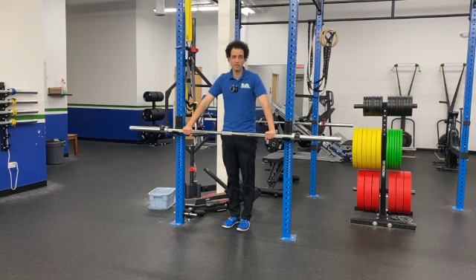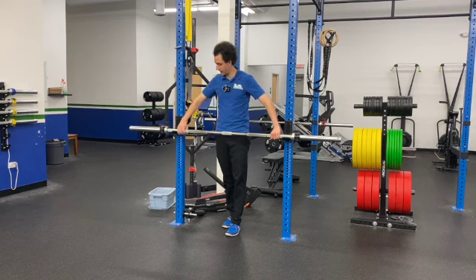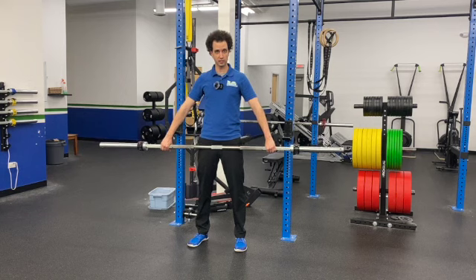Now a lot of it depends on how tall you are and how long your arms are. I'd say this would actually be a pinch short for me, so I would actually go my index finger to that second ring. But basically you just want to make sure that your arms are nice and wide — you can see that my arms are very much out to the side.